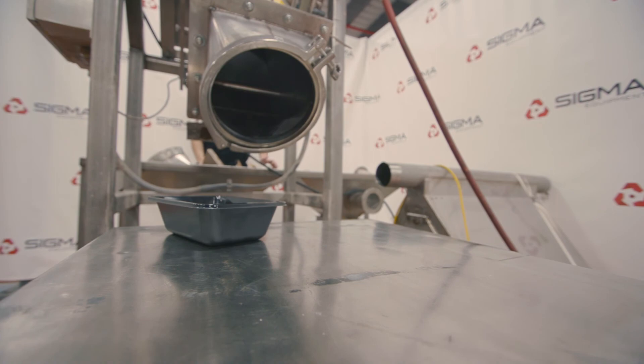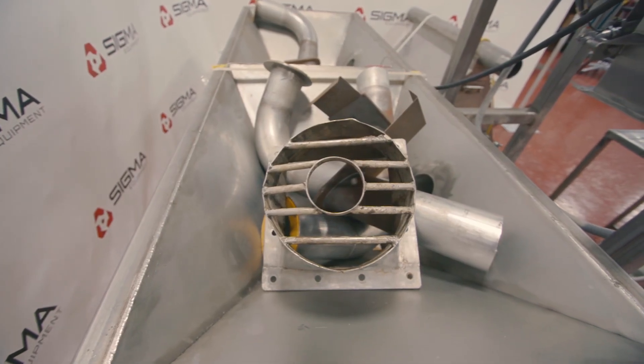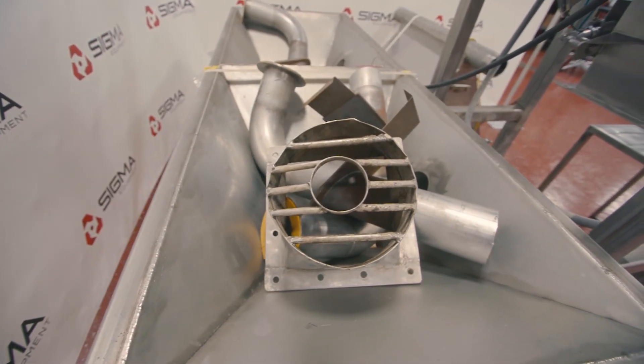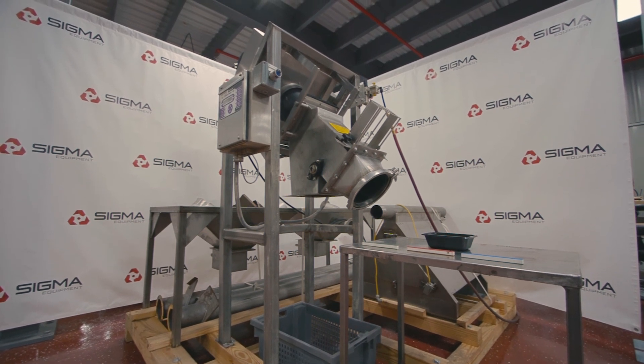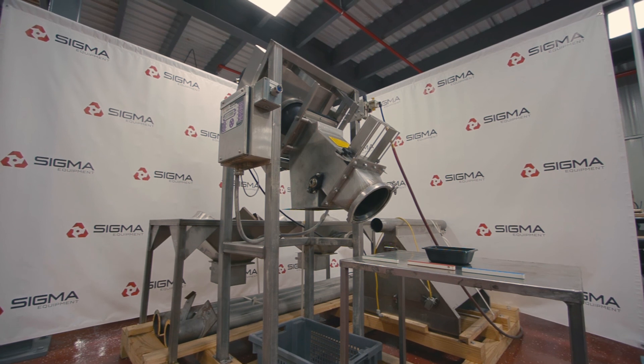The end cap is interchangeable. Different grates and dividers can affect the flow of the product running through the machine. To learn more about this metal detector and other equipment, please visit us at sigmaequipment.com.